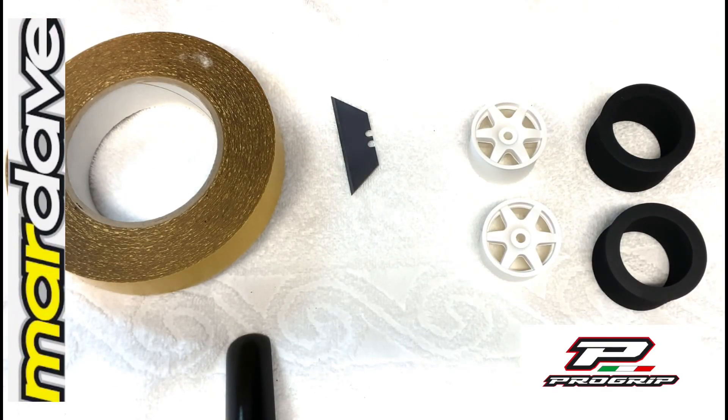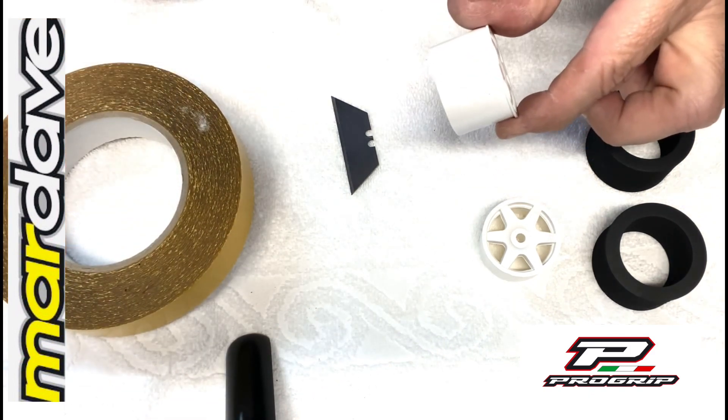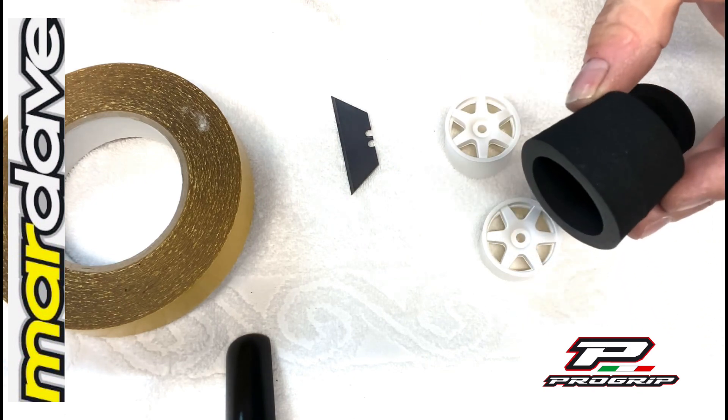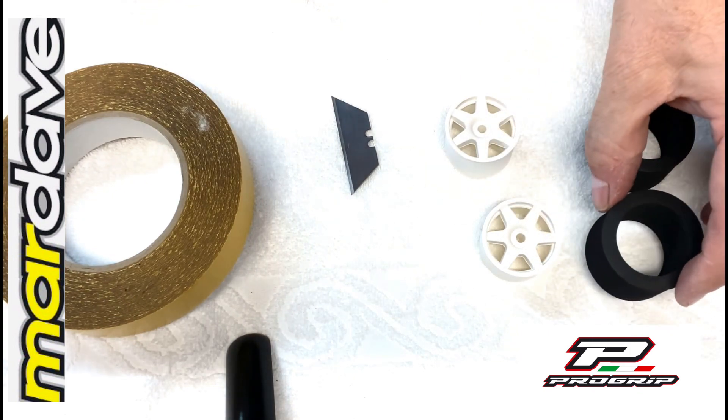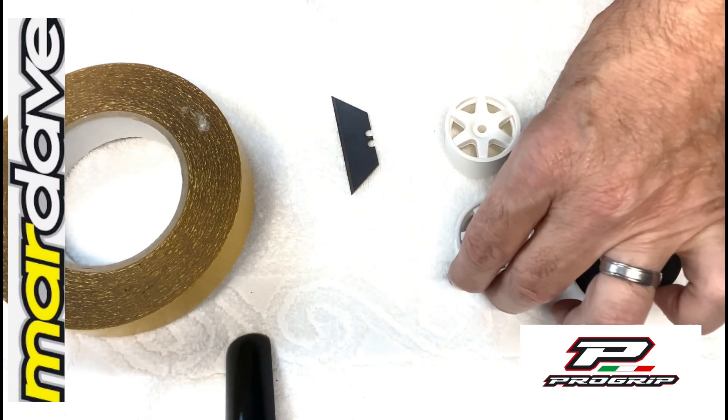Hi everybody, today I'm going to show you how to use the Mardave tyre tape, Mardave wheels with the new Progrip tyres, and we're going to mount these and true and glue them.